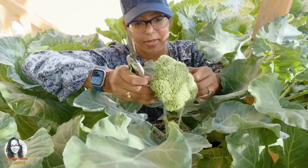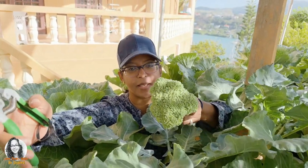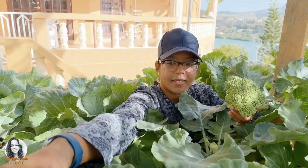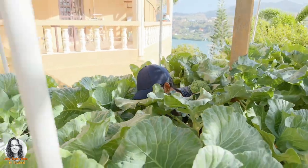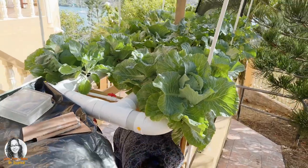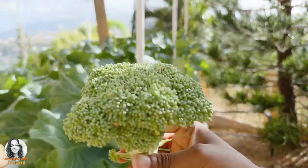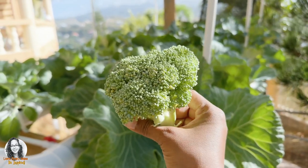Alright, so there you have it folks. Our first broccoli harvested from our hydroponic system.